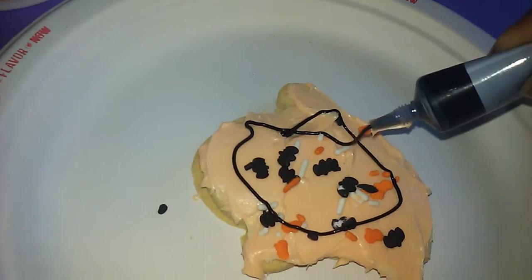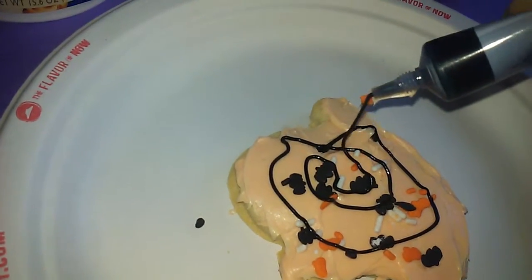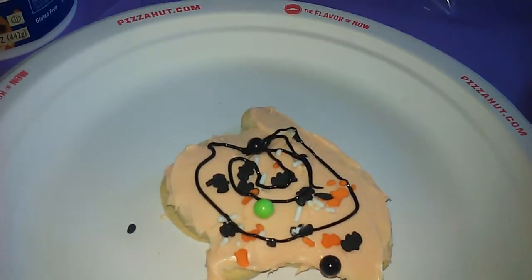Or some frosting. Anybody want any balls? And then we'll add some candy balls. And then some sprinkles again.